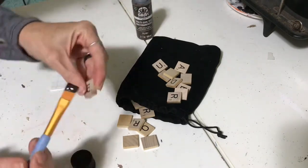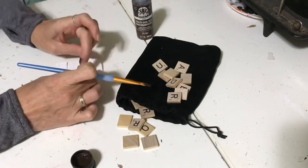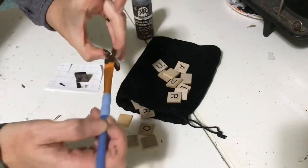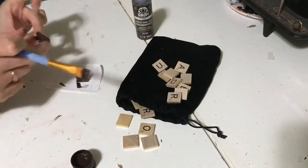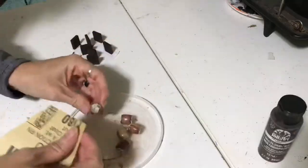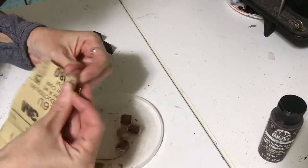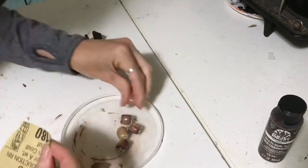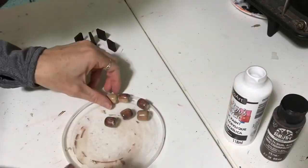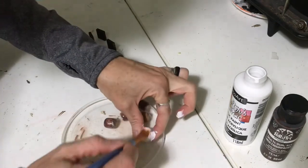The scrabble bits ended up getting two coats of paint. Then while my chocolate is drying, I went ahead and sanded my beads nice and smooth, and then gave them two coats of white — they make the perfect fake marshmallow, I think.